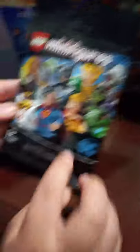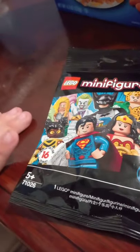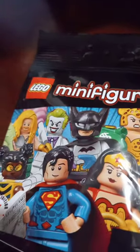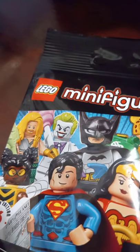First of all, let's review these bags. It's a Lego Minifigures DC series. The Joker looks like he's from the first Joker movie, the old one. Aquaman is from the comics because of the hook.